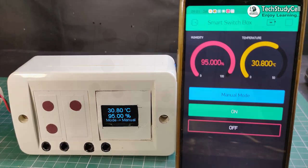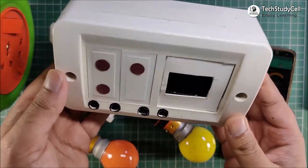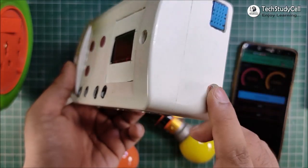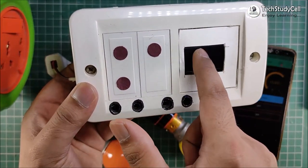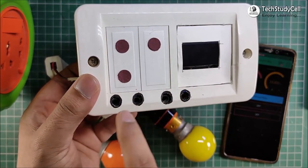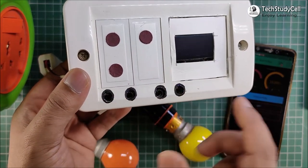Hello friends, welcome to Tech StudyCell. In this video, we will make this smart extension box. You can see there is a DHT11 sensor, a LDR, and also there is an OLED display. And with these three touch sensors, you can control these two home appliances.